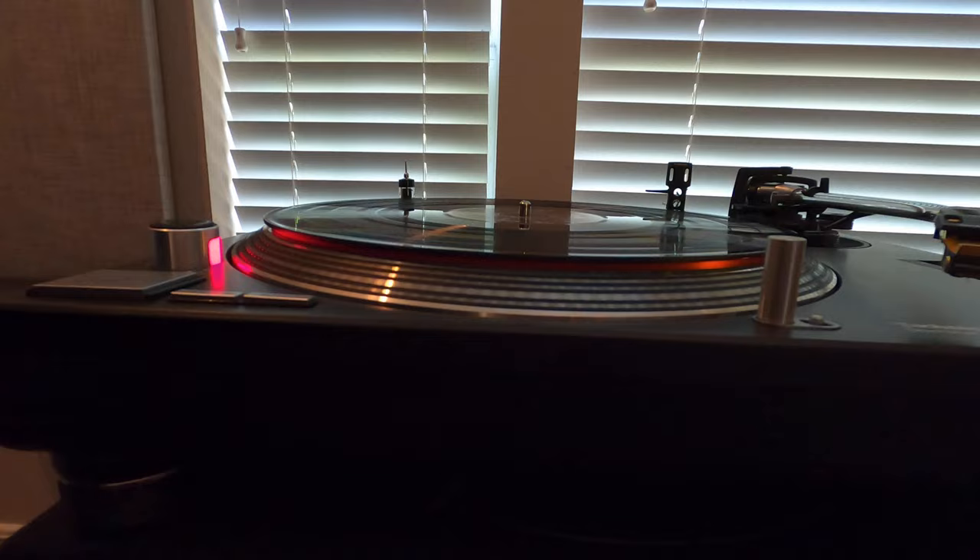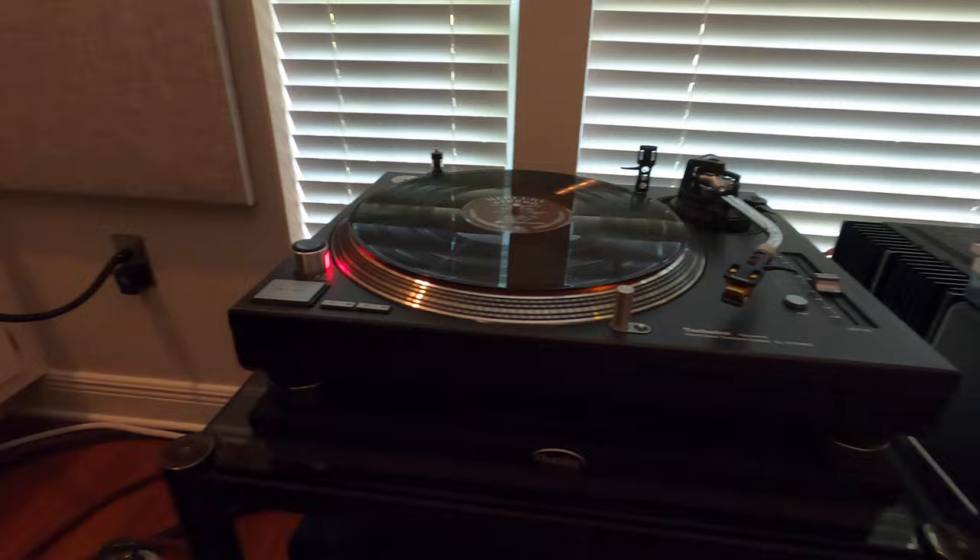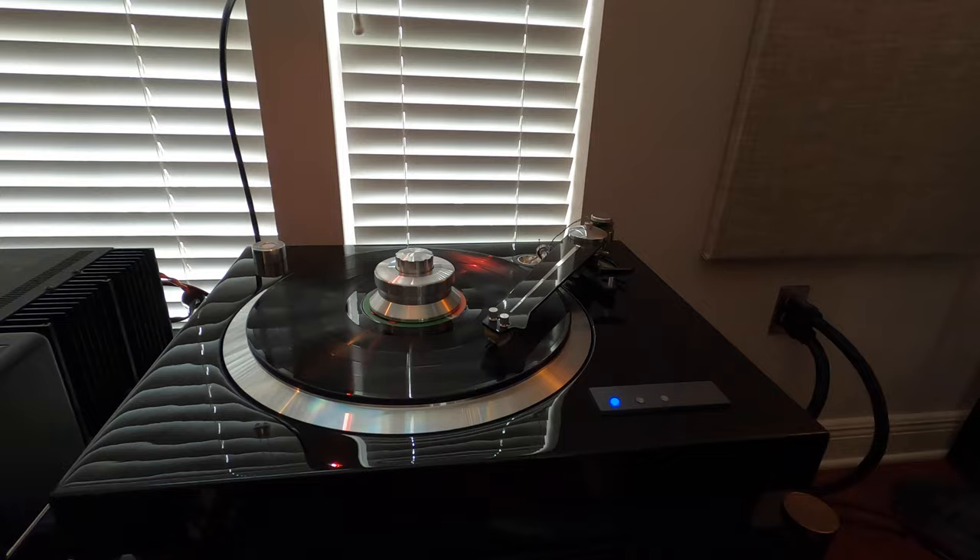This is the last of them. All of them appear to be almost perfectly flat, which is good. All six records. No signs of any physical blemishes. They seem perfect, which is a good thing.